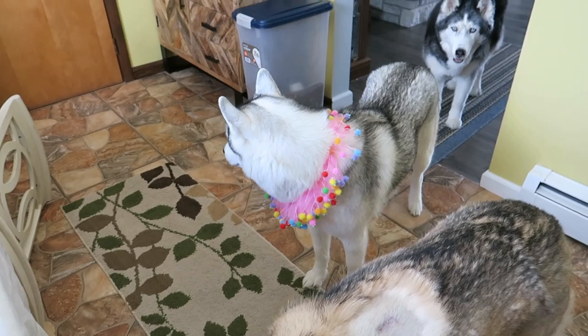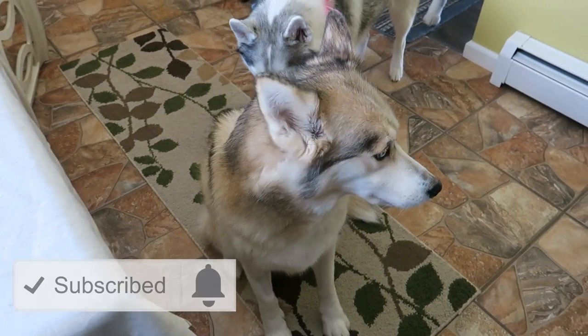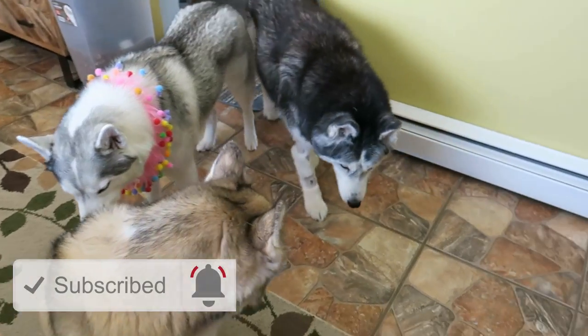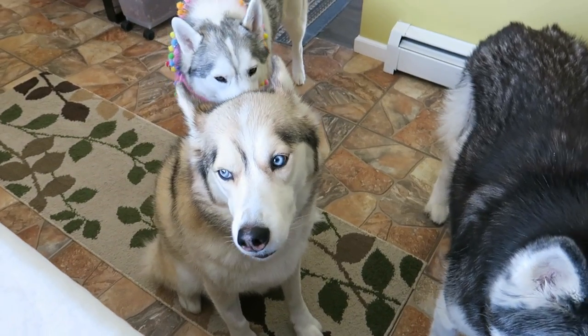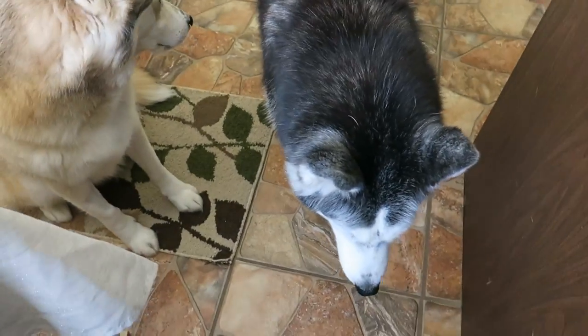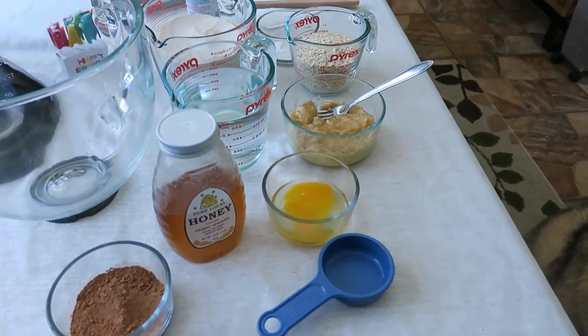If you guys are new to this channel, don't forget to hit that subscribe button. Click that bell to turn on all notifications, because YouTube changed things and if you didn't click the bell and turn on all notifications, you don't get notified for every one of our videos. Make sure you do that so that you're not missing all of our amazing videos. Let's make some birthday cake!